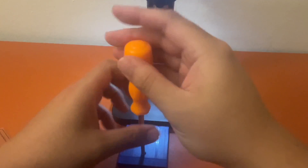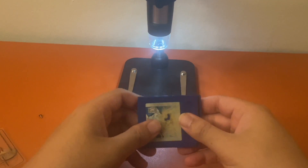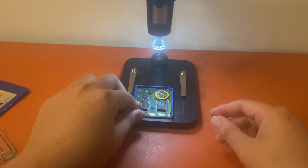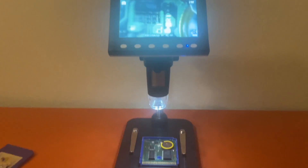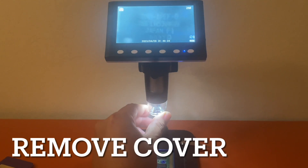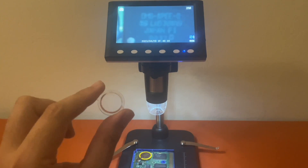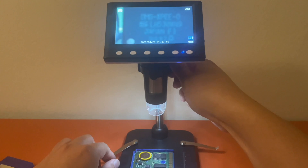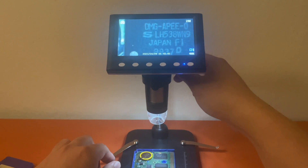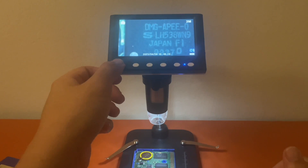Let's test the Pokemon Blue game — this is actually the main purpose I bought the microscope for. I opened up the Pokemon game cartridge. Basically I need this to help me see things better, especially for small electronics. Don't forget to remove the cover — it makes a big difference. Here we have one of the chips for the Pokemon game, so it makes it much easier to see with no eye strain.